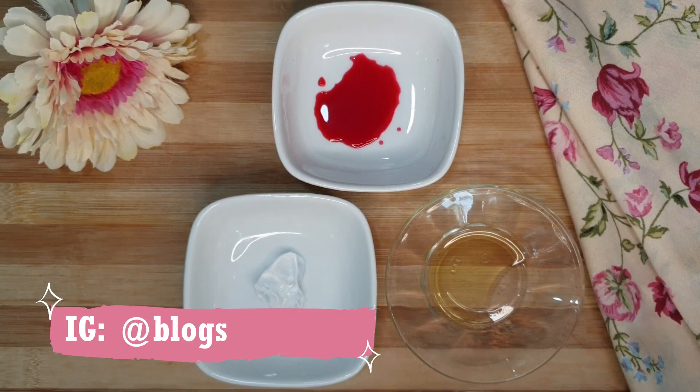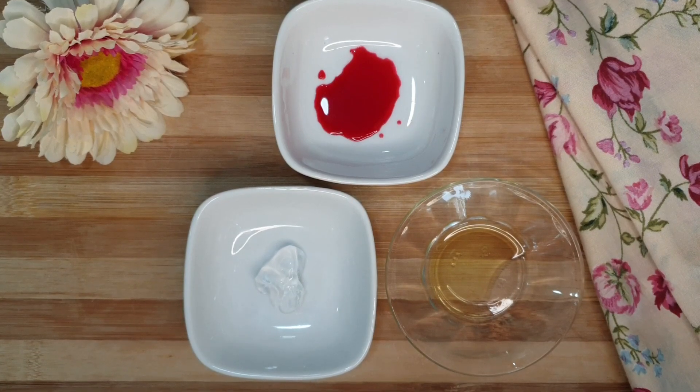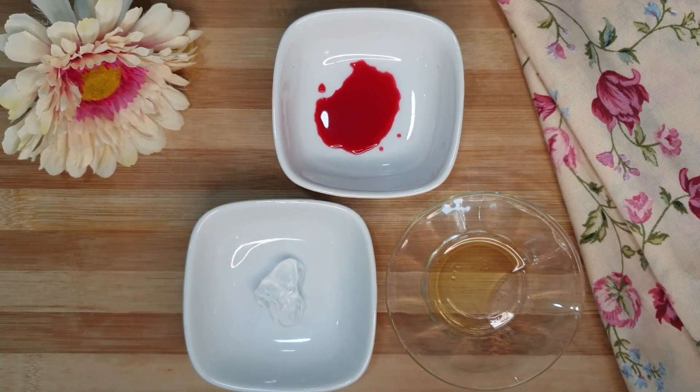Hello everyone, welcome back to my channel. Hope you all are doing really well. In today's video, I'm going to share how you can make lip and cheek tint at home. Lip tint is loved by everyone and it's my favorite product too. Although we have tried different brands, I thought of trying to make it at home as well. It's very simple and easy to make as you need only 3 ingredients.